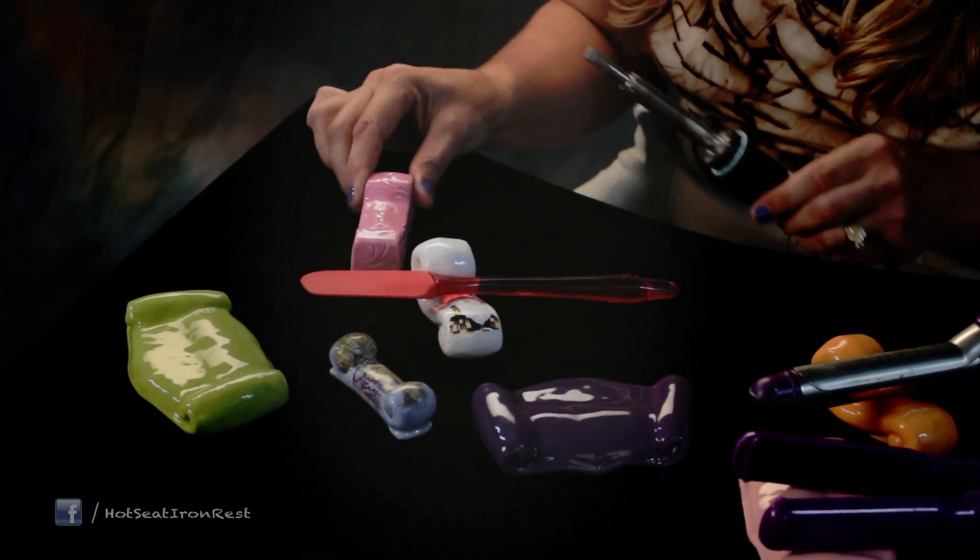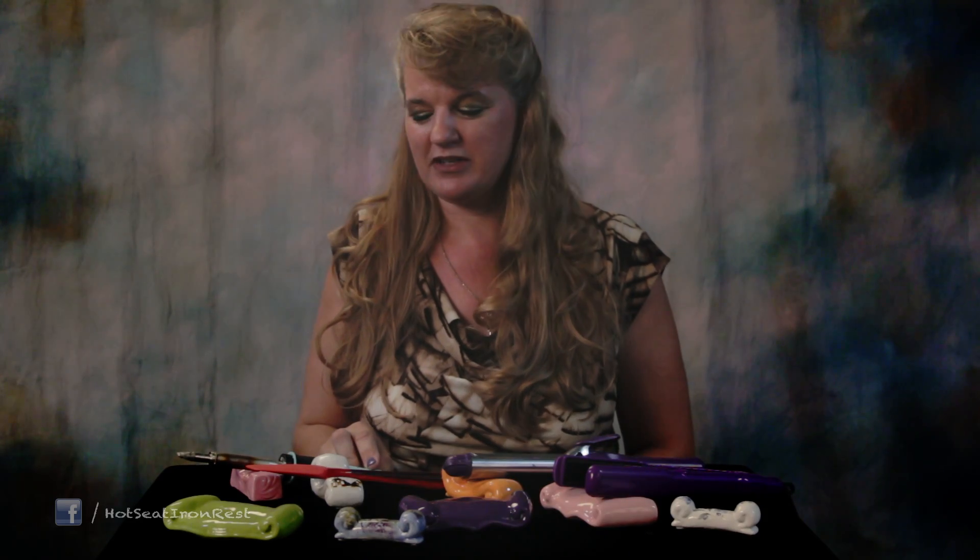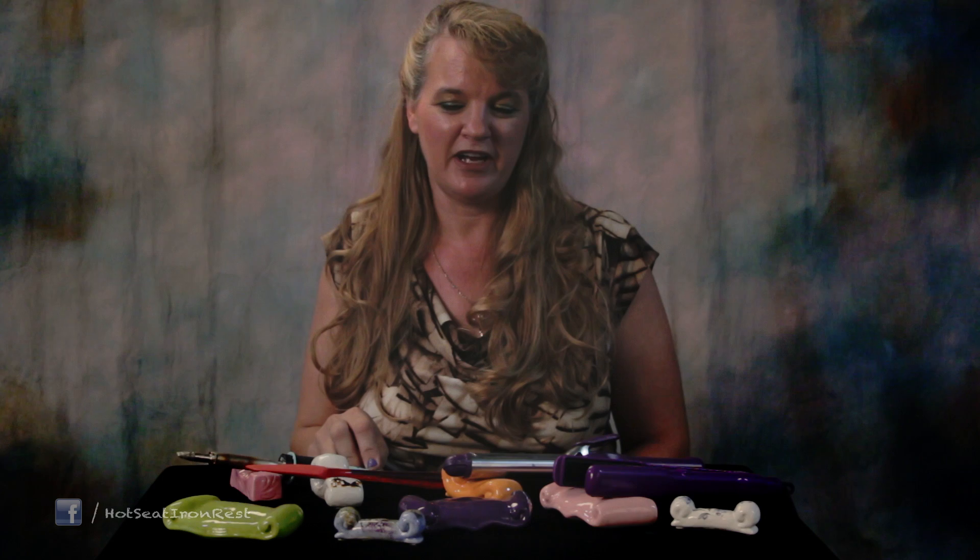The hot seat could also be used for a soldering iron to keep it up off the countertop. I'm sure there are lots of creative uses that you can come up with for a hot seat.